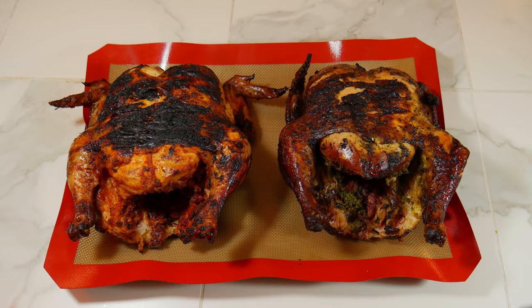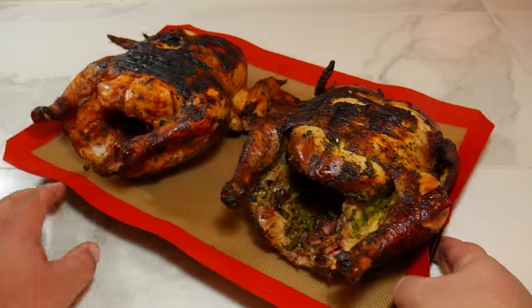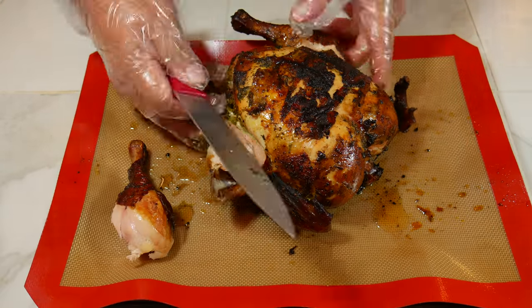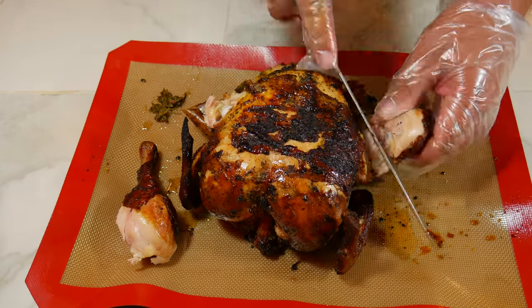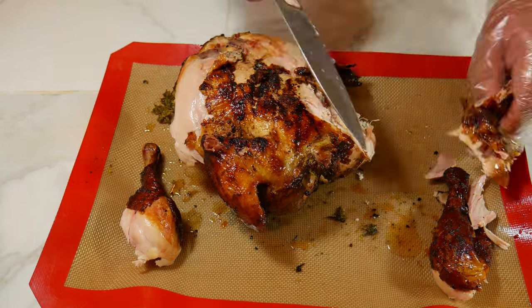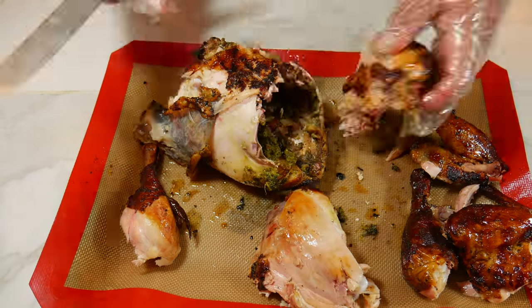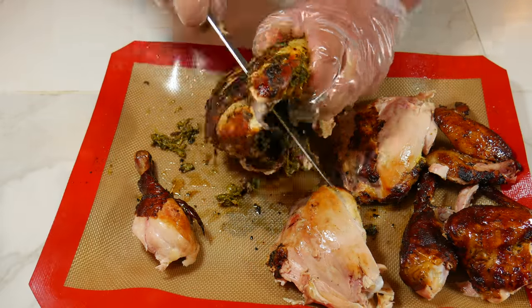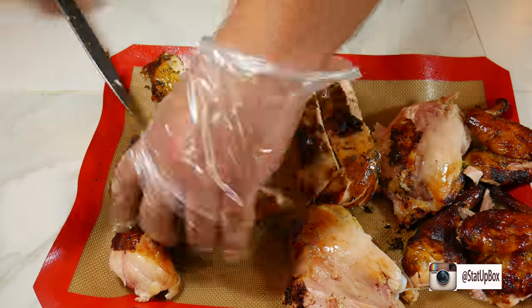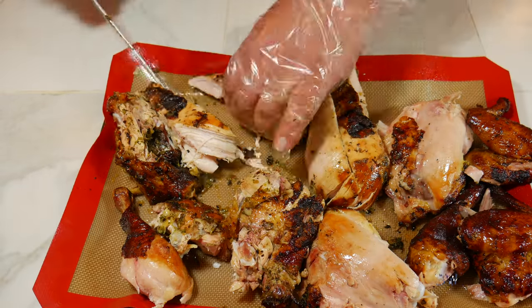Now you can pat yourself on the back for a job well done. Get ready to receive those calls from family and friends to fire up that charcoal again. Today we paired this chicken with some white rice, beans, and coleslaw.